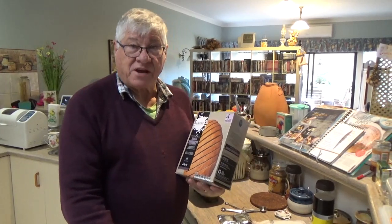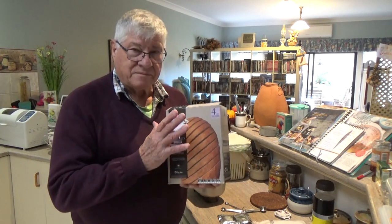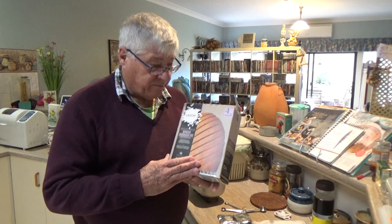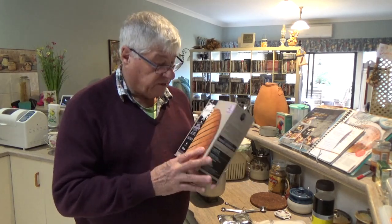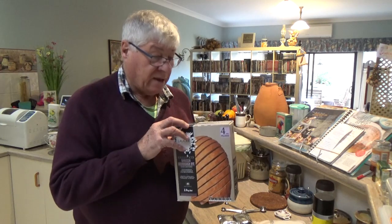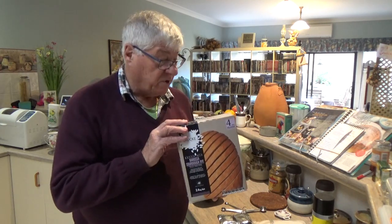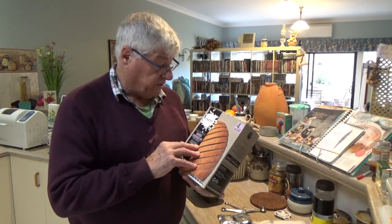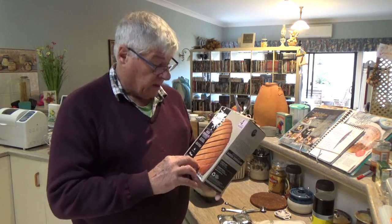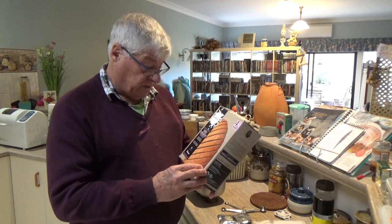We're going to be making a sourdough loaf. The pre-packaged materials for the sourdough, you can purchase those. We have a local flour mill, Lauki flour mill, just about 20 kilometres away. And so this is the Barossa sourdough rye pre-packaged stuff.